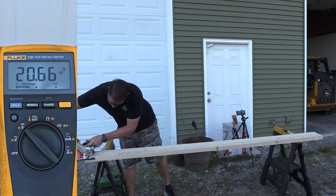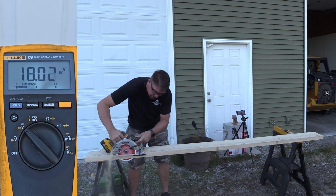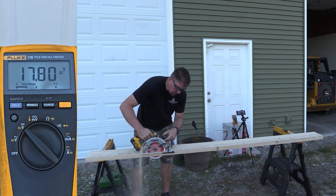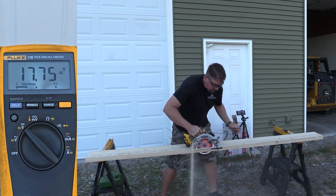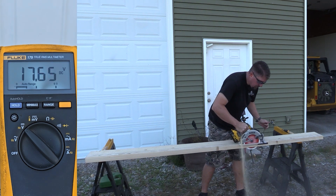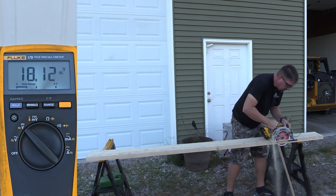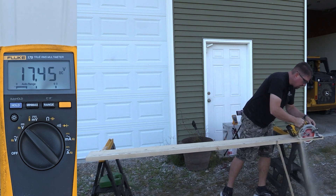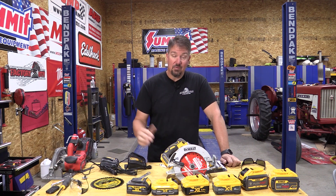The 6 amp hour, which is a standard XR battery, has been one of those with DeWalt that's kind of been a good pack to have around. It started out at 20.66, and its low was 17.03 — pretty dang good when compared to the power stack battery on this saw. Very, very close, negligible as far as the testing goes. I would say that's almost equal.